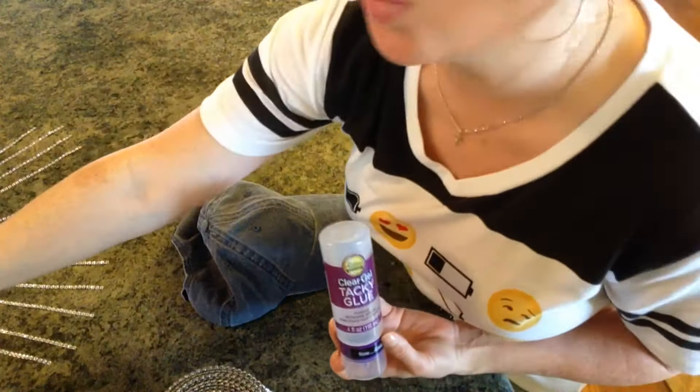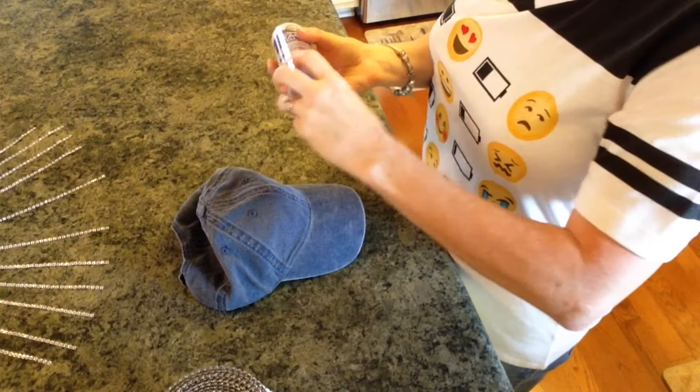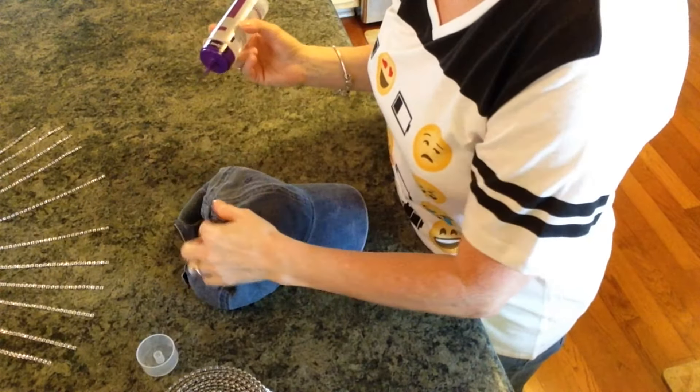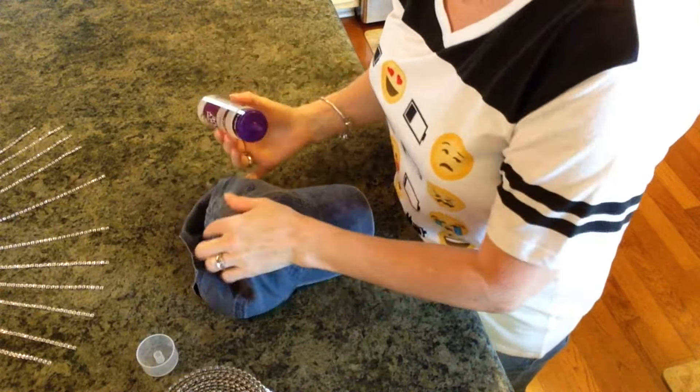So what we're going to do first is I'm just going to start a strip from this top little button up here, right down the middle.